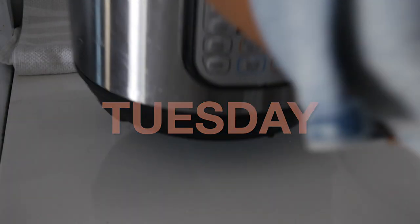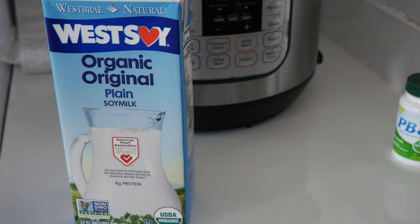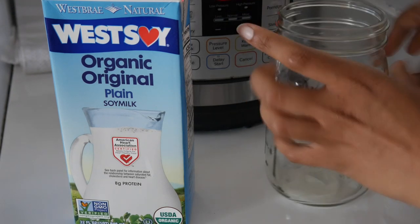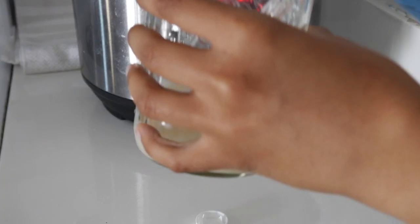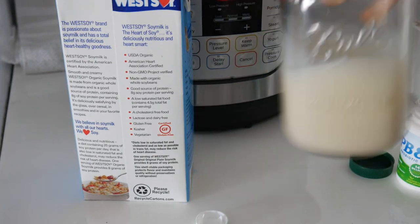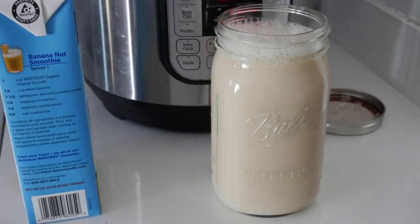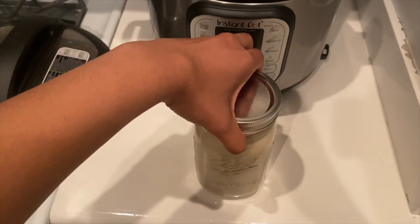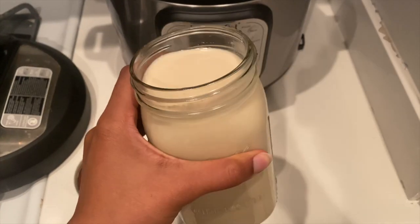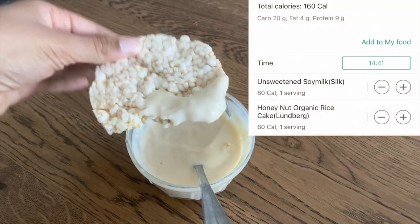I make homemade soy yogurt about a couple times a month. Really all I do is buy plain soy milk — nothing in it but soybeans and water — and then I open up a couple capsules of probiotics, mix it up really well, throw it in the Instant Pot and hit yogurt. It sits in there for about 12 hours. You could do this without an Instant Pot; you'd just have to keep it in a warm area for 12 to 24 hours. This batch didn't come out as thick as it should be — I don't think I mixed in the probiotics well enough — but if you add in some pudding mix it will make it nice and thick, as you can see here.